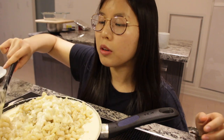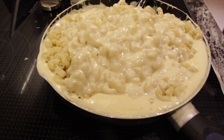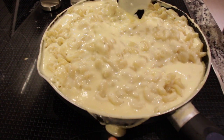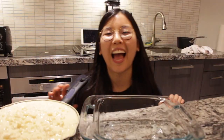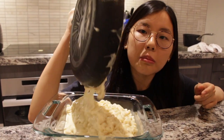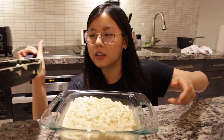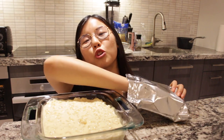Now we just fold it in — I might have made too much sauce-to-pasta ratio. Let's head to the assembly. We got our glass baking dish and we're just gonna pour it in. It doesn't fully cover it. We need to put some panko on top for that nice crunch.